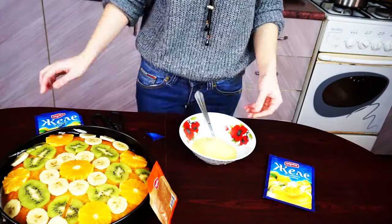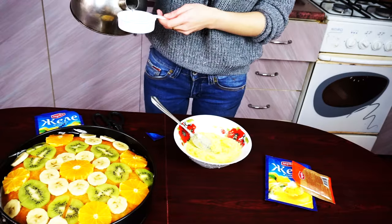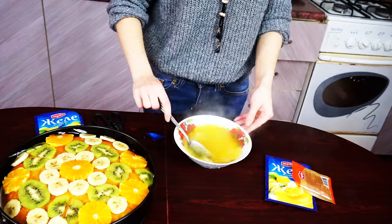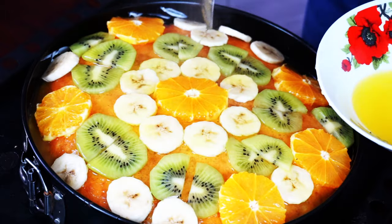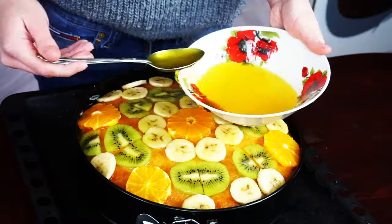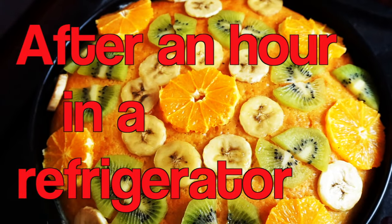Now we need to prepare our jello. Mix one jello pack powder with one teaspoon of gelatin and one and a half cups of hot water. Mix it all until everything is melted and pour it on top of your cake. I did that with two packs of jello. The biscuit will absorb all of the jello and that's fine.